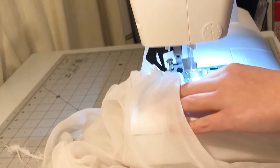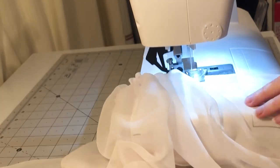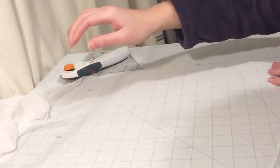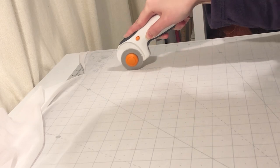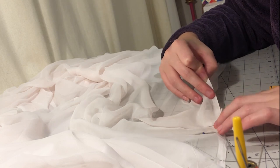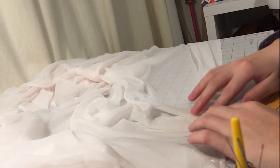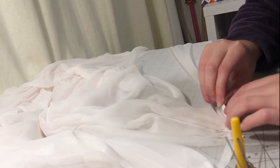Then I wasn't sure what to do for the overlay. I tried gathering it down but I didn't like it. I put it on my dress form and marked the desired length, then trimmed it off with my rotary cutter. I ripped out the gathering stitches and decided to pleat it instead, like I did the skirt. Pleating the chiffon was so fiddly, but I managed it.